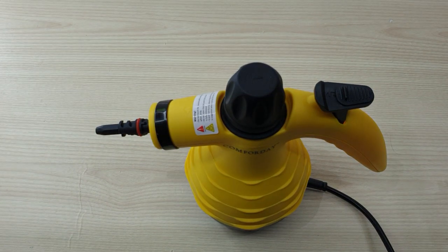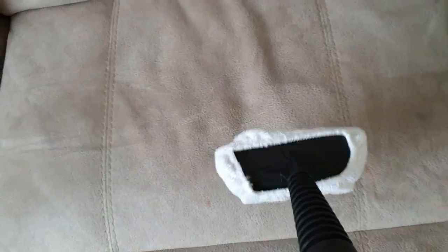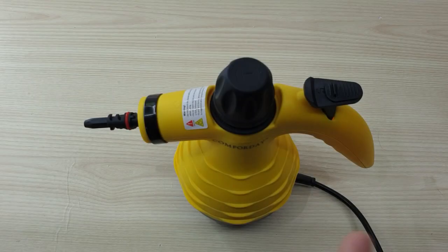Now it's ready to do its job. I'm going to demonstrate how to clean with the fabric tool. It's clean now — thanks for watching and see you on my next unboxing show.